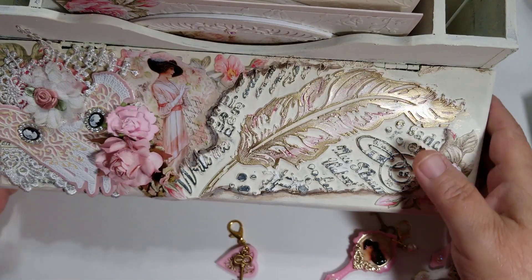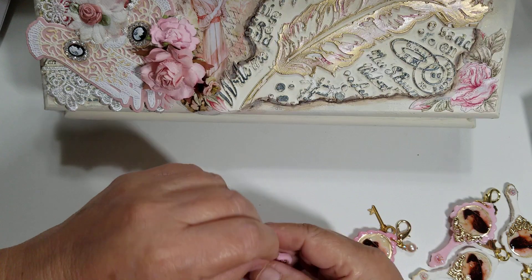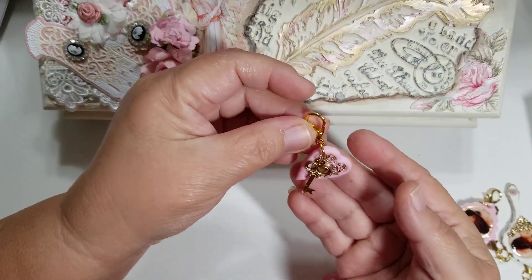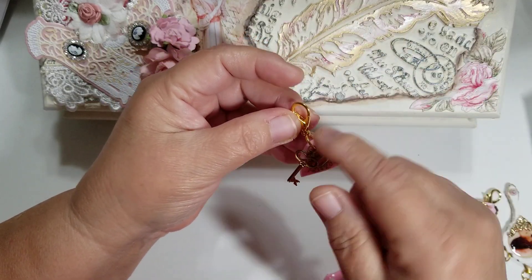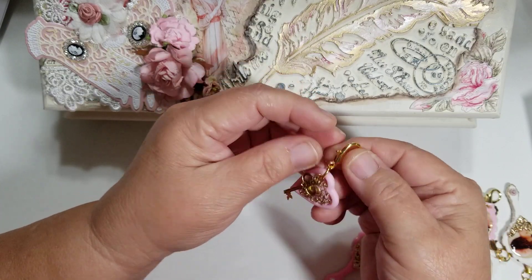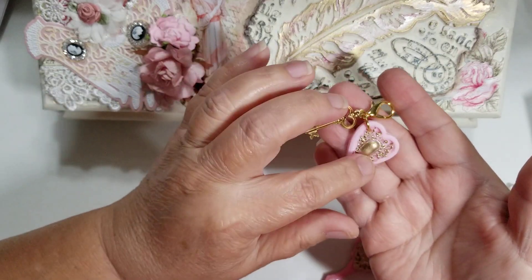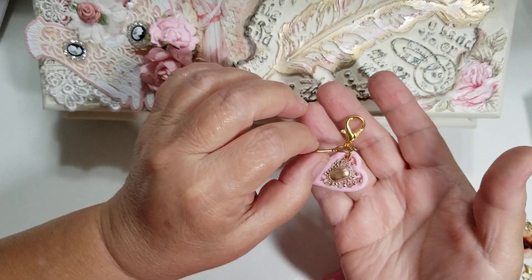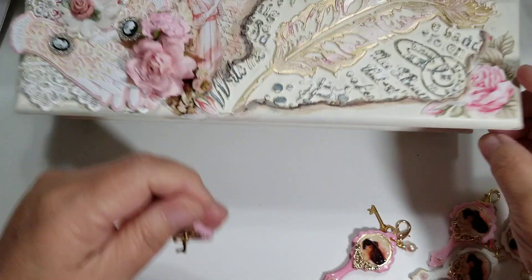I like to make things I call tag alongs. These are for you to add to your tags — a lot of times we'll add a bow to our tags, and you can slip this through the center knot on the bow. It's on a large lobster claw clasp. This is a resin heart that I made — I added gold with the ink pen, with the pink pen — and then just a little key right there. That's one of the tag alongs.